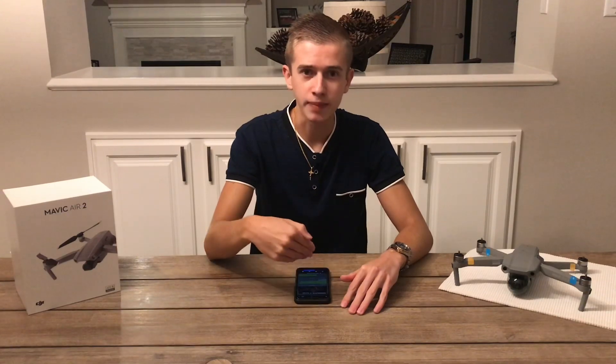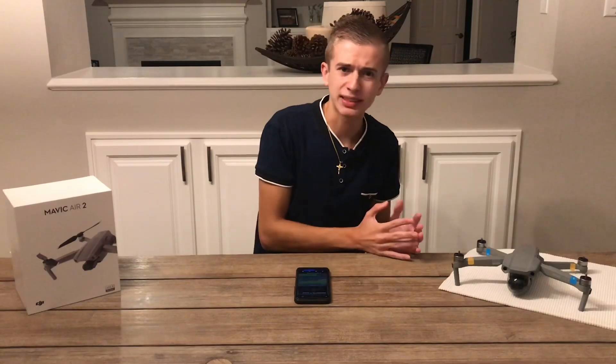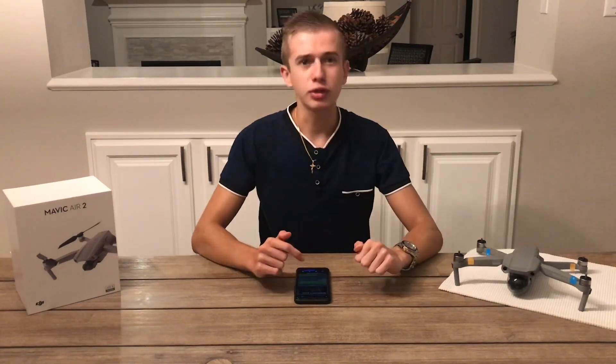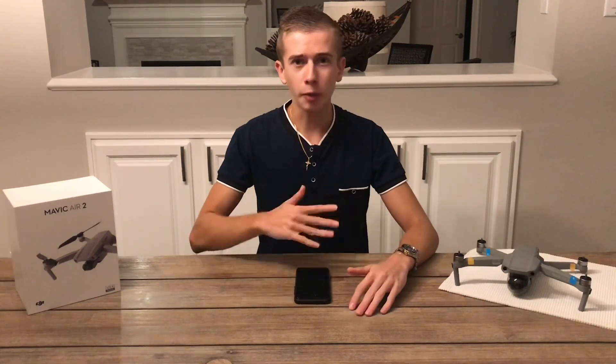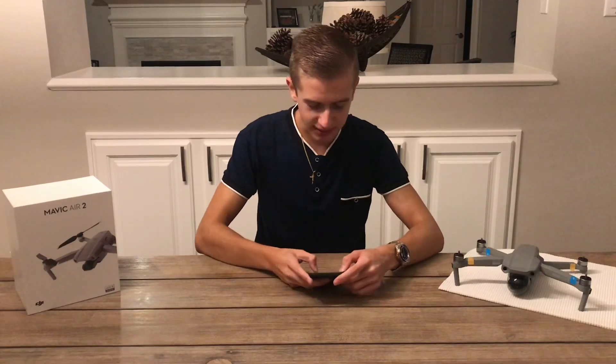It looks like we were actually right — my predictions were correct for this drone. We assumed that the Tello Talent name might mean this is a programmable drone, something similar to what we see in the RoboMaster robot, and it looks like DJI was actually heading that way. The full name is going to be the DJI RoboMaster Tello Talent.